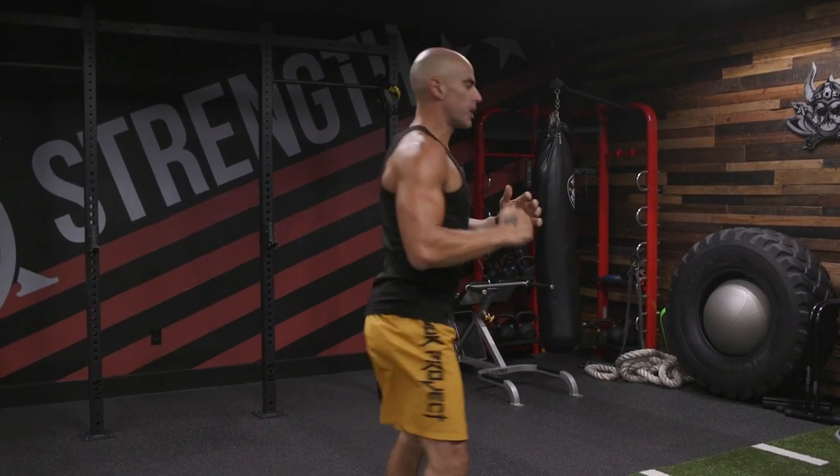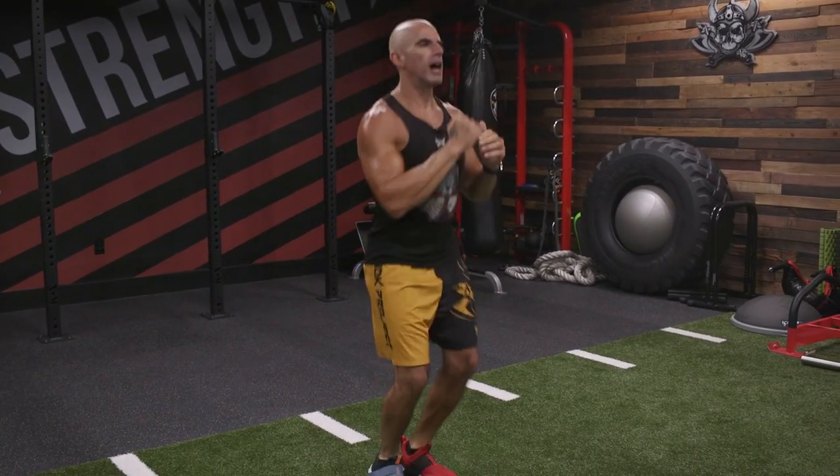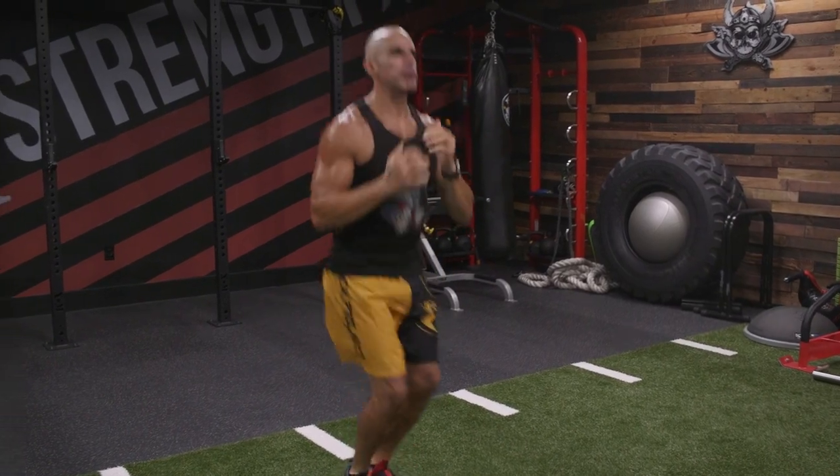We do a power squat with a quarter turn. Feet start together — pop, pop, we're going to drop to the left. Pop, pop, drop to the right. Power squat, quarter turn. Drop here to a full, deep squat. It's a power squat with a quarter turn.